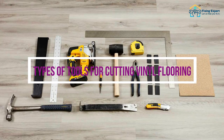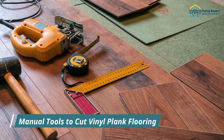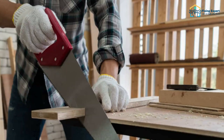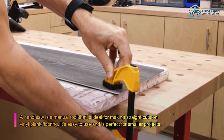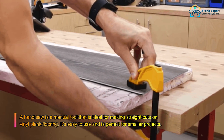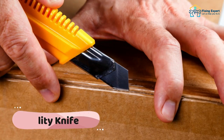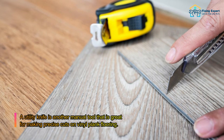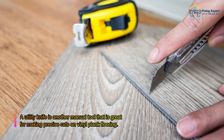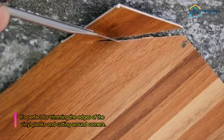Types of tools for cutting vinyl flooring — manual tools. A wall trimmer is a manual tool ideal for making straight cuts on vinyl plank flooring; it's easy to use and perfect for smaller projects. A utility knife is another manual tool great for making precise cuts, perfect for trimming edges and cutting around corners.